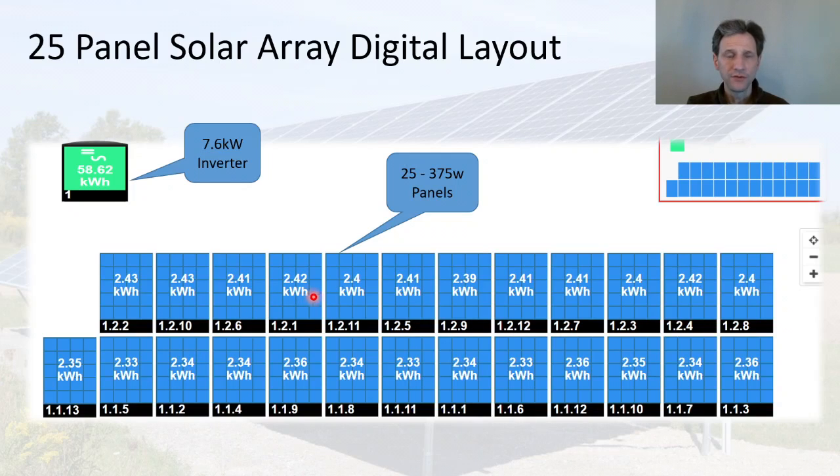With the optimizers I'm able to get the most out of every panel. You can see that this panel here is 2.3 kilowatt hours for this particular day, and this panel up here put out 2.42 kilowatt hours for this particular day.